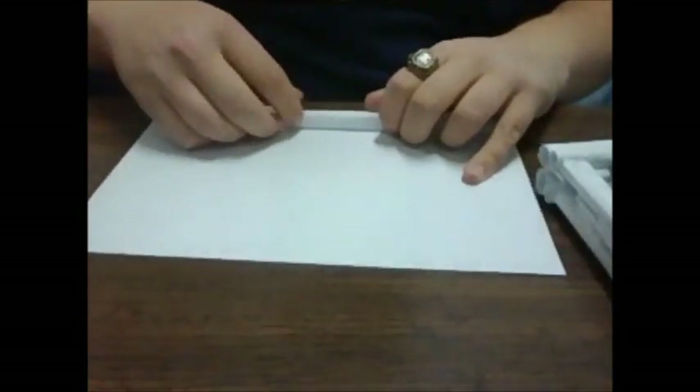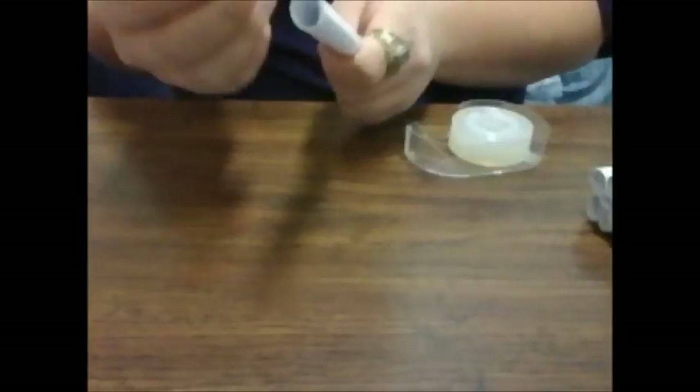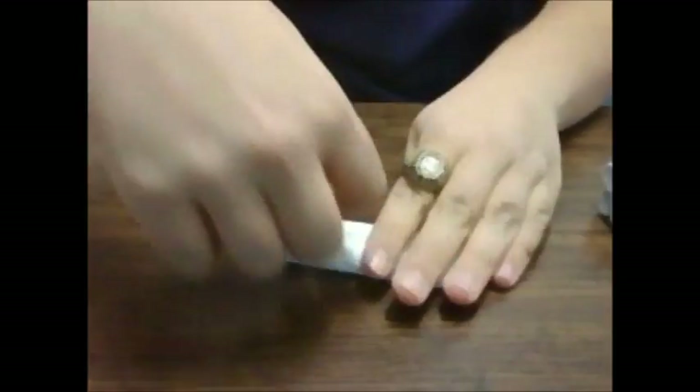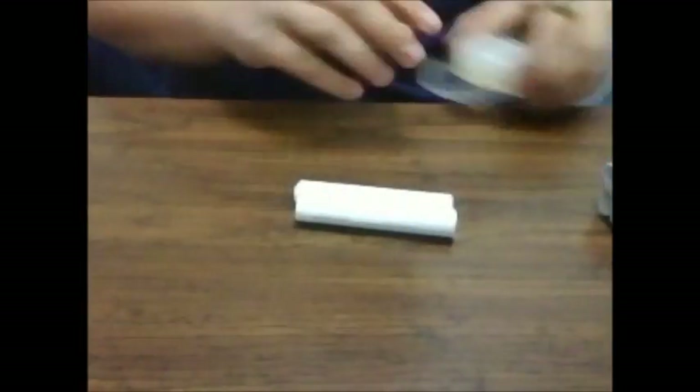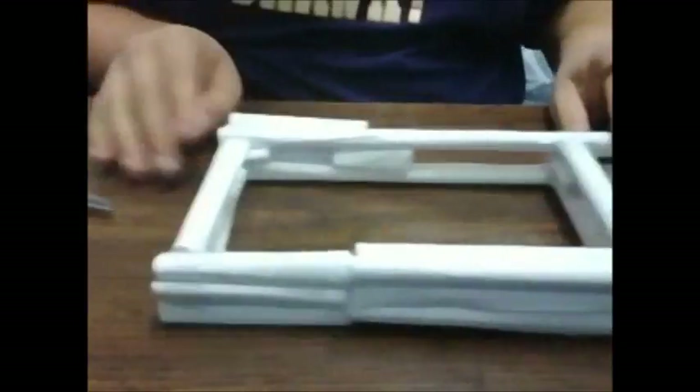We're going to make another tube just about the same size. We still have a piece from the other one, so we're just going to tape it once and then cut it to size. Once you have two more pieces, tape them together and then tape them onto the gun again. You can see that's kind of how the bottom of the stock is going to look.